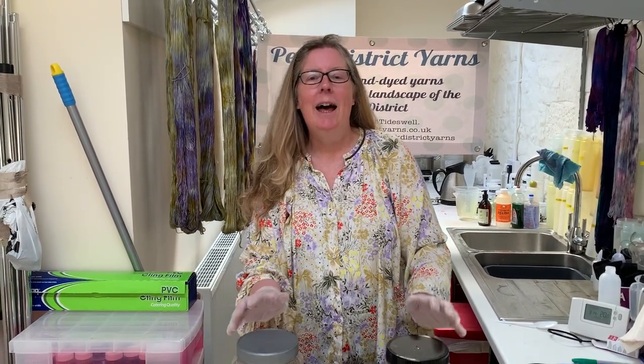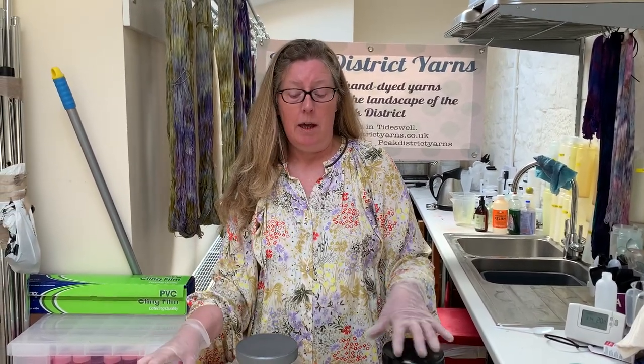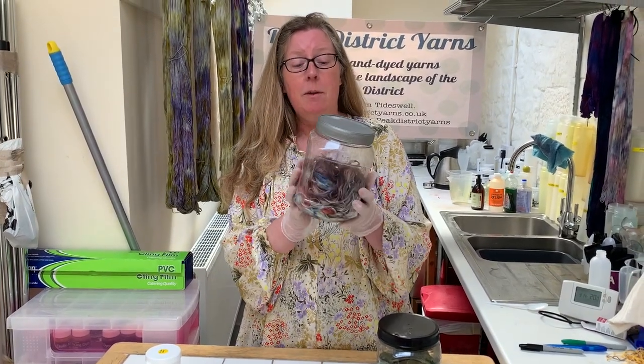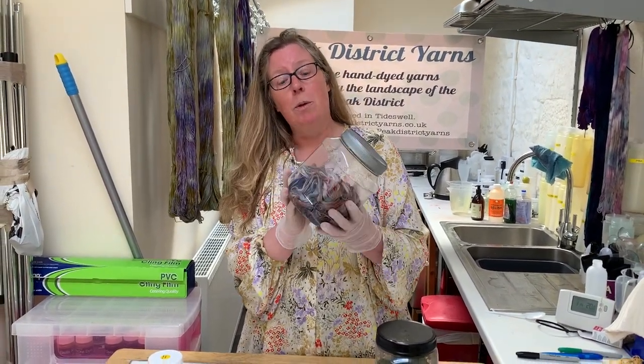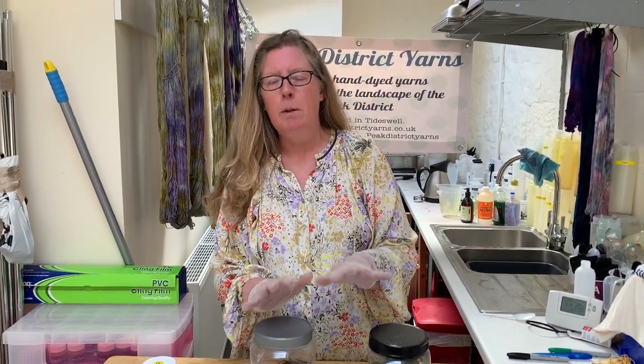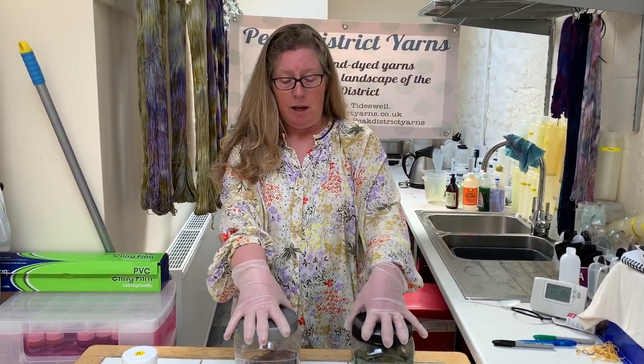Hi everyone, welcome back. In my previous demonstration I showed you how to do solar dyeing and how to prepare the yarn and apply easy fix dyes to that yarn in a receptacle or jar like this. Now these have been out in the garden at home for the past two and a half days — it has been gloriously sunny, not very warm but gloriously sunny. Hopefully the dye will have set on the yarn and they will be ready to rinse, and we can see what they look like when they're dyed.